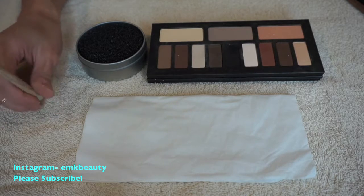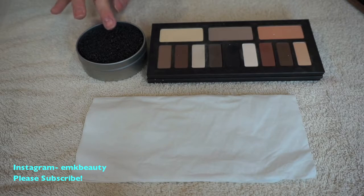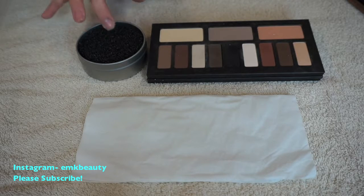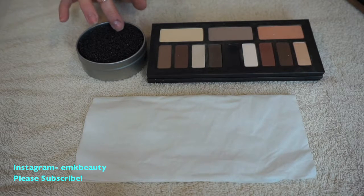Now I'm not sure how this would work for makeup artists because you don't want the bacteria to grow in the makeup sponge. You can wash the sponge in between, so maybe you could do it on one client at a time, but I would not recommend using this for multiple clients.